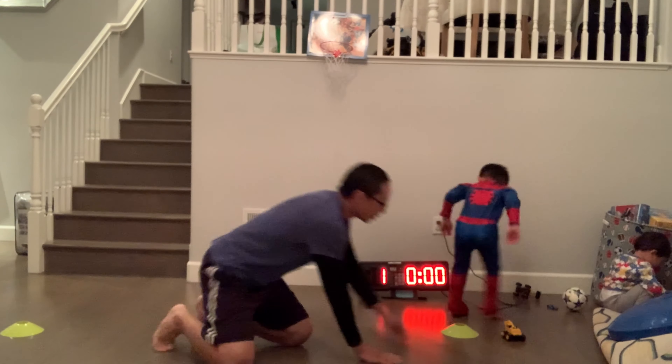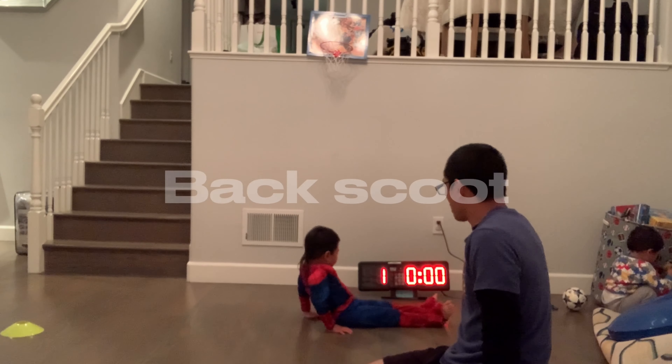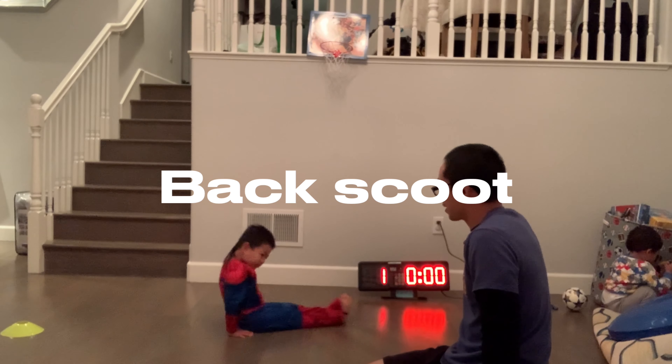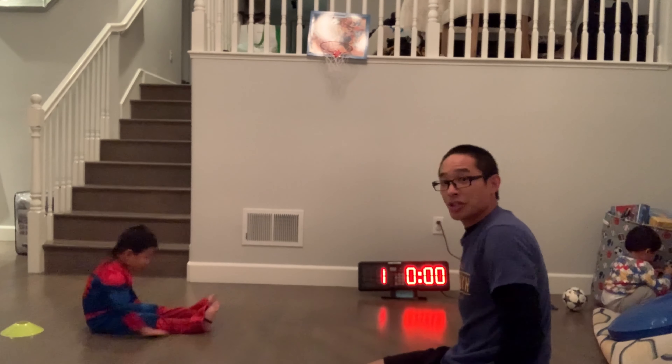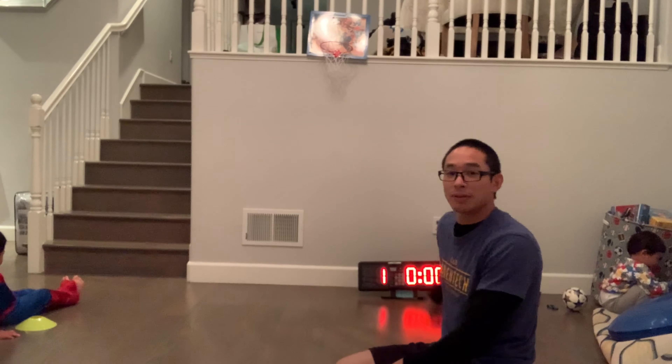In this week's challenge we've got the back scoot. Ashton, show us what the back scoot is. So Ashton is going to have 30 seconds to see how many back scoots he can get around the cones.